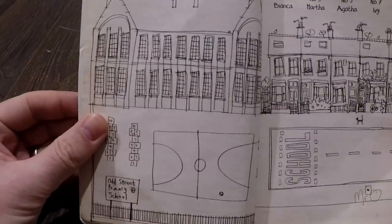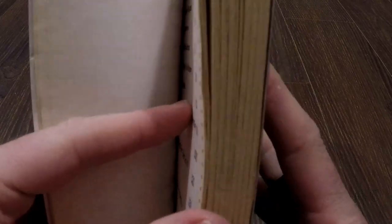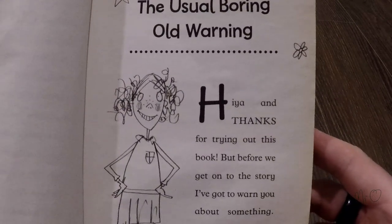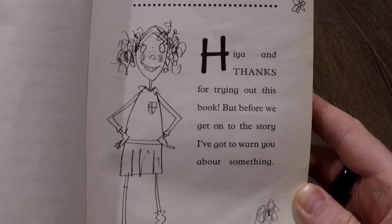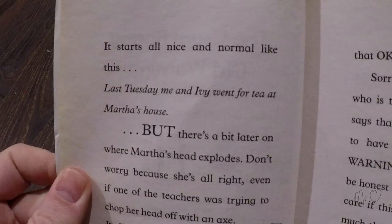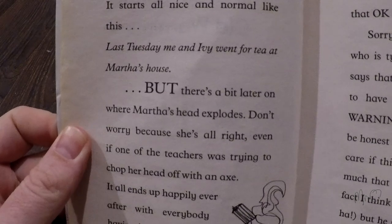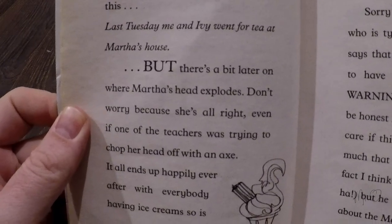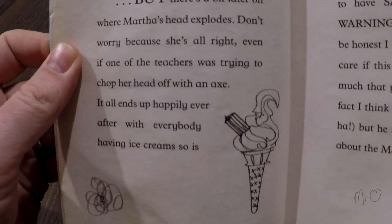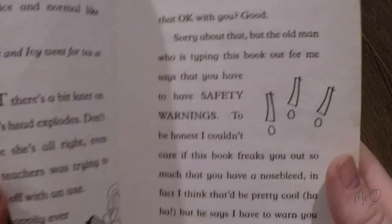This book is written almost like Agatha's diary, or maybe like you're listening to her very thoughts. 'Hiya, and thanks for trying out this book, but before we get on to the story I've got to warn you about something. It starts all nice and normal, like: last Tuesday me and Ivy went for tea at Martha's house. But there's a bit later on where Martha's head explodes. Don't worry because she's alright, even if one of the teachers was trying to chop her head off with an axe. It all ends up happily ever after with everyone having ice creams. So is that okay with you? Good.'